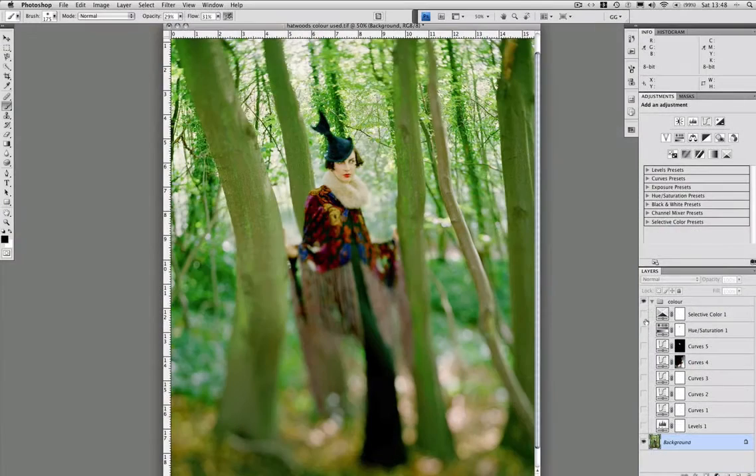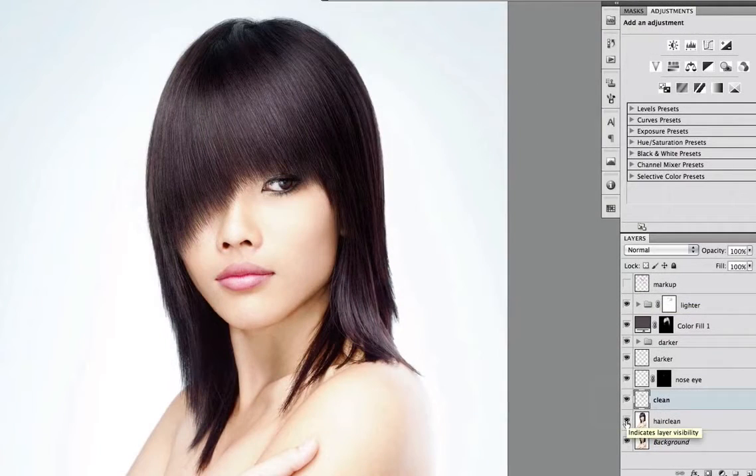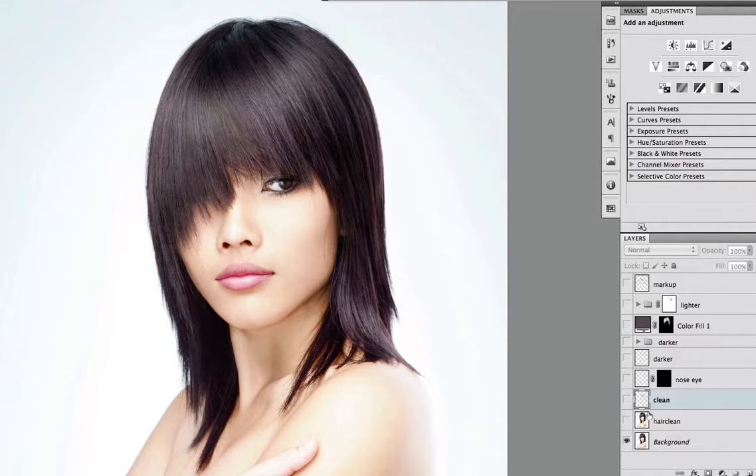I teach you how to work clean and logical so that when you have a client looking over your shoulder you can feel really confident. I've trained photographers and retouchers for over 10 years now and I know exactly where you tend to trip up. I'm here to really teach you, not just to show off my tricks.